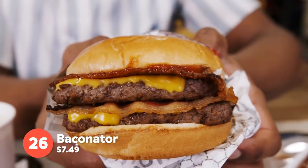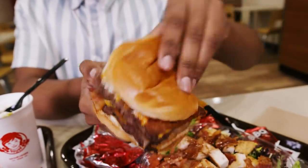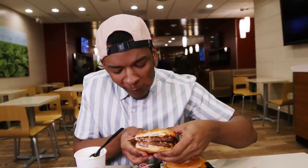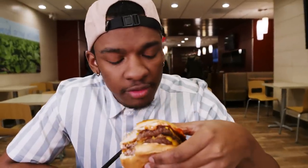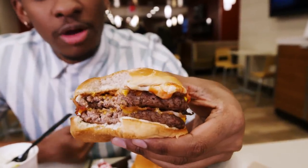We have the classic Baconator double burger with the bacon in between and bacon on top. During lunchtime, when you've just had a long shift and your boss is annoying, this is the perfect thing when you're stressed and you just want something hearty to fill you up. Two burgers, two layers of bacon with the mayo sauce and the cheese. This is for the working class.